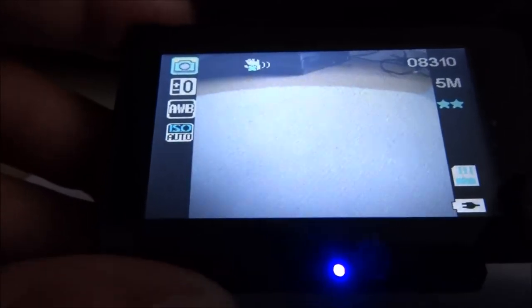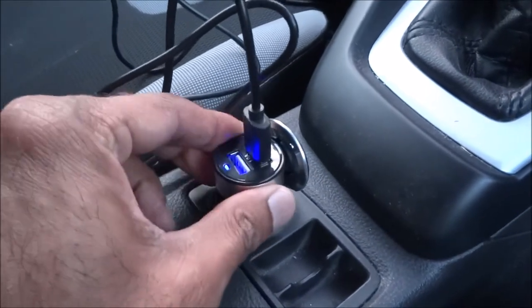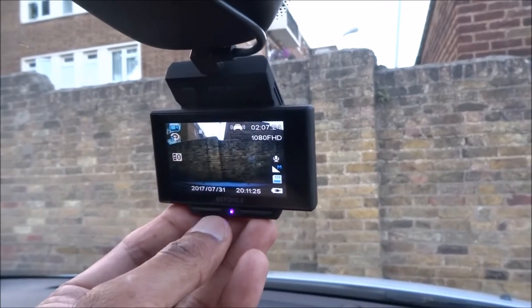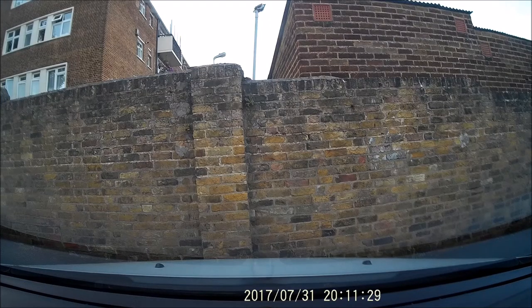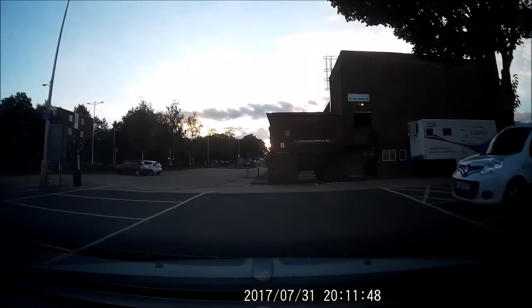Now let's give it a bit of a road test and see what the picture quality is like. I've fitted the camera in the car — just a temporary fitting before I tidy up the cables. It's connected to the 12 volt adapter it comes with. Let me put it into record mode and go for a drive to test the quality. The microphone is on the camera, so it should give you a good indication of the quality and audio of its surroundings.